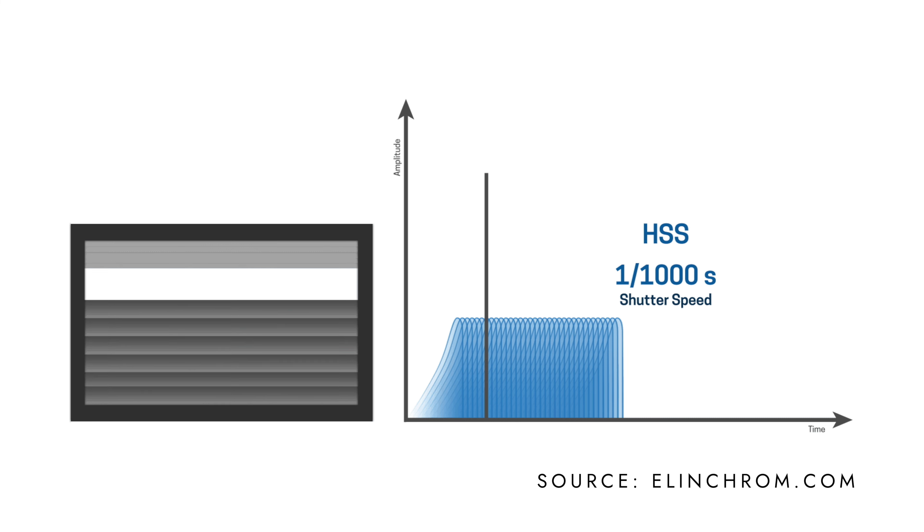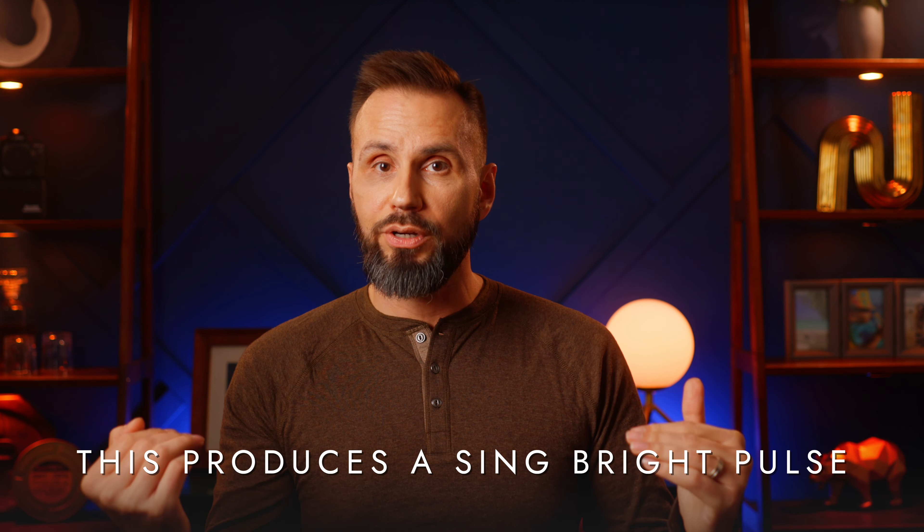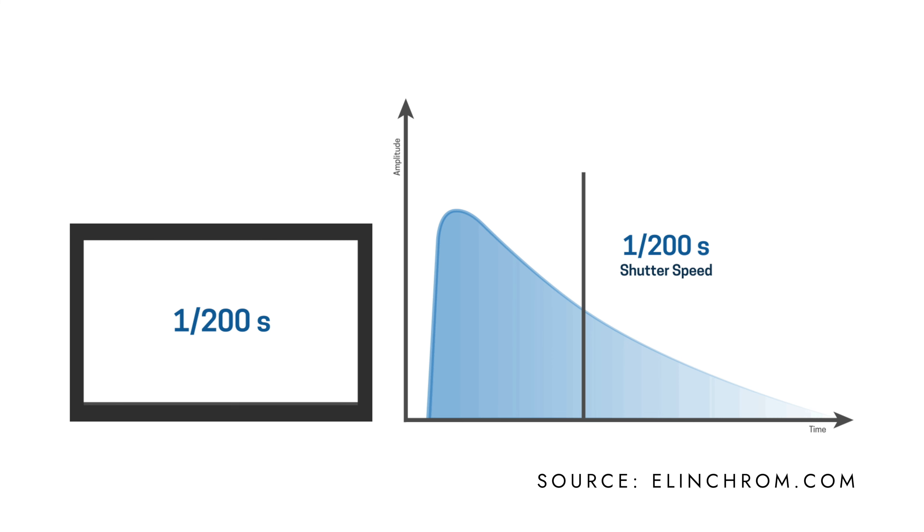Using high-speed sync is what many people think you should use to freeze movement. But what happens is you take the total light output and cut it down into tiny bursts, and none of those pulses are very bright. To shoot at 1/4000th of a second with high-speed sync, you're going to need to shoot wide open at f/2 or use really high ISO. The best approach is to use your camera's standard sync speed — around 1/200th of a second for most of us. That allows you to power down your strobes, get better depth of field, and shoot at lower ISOs than with high-speed sync.